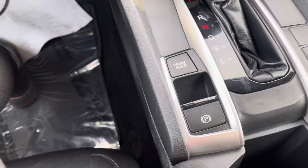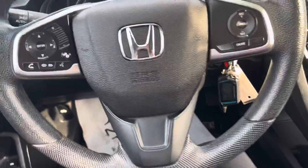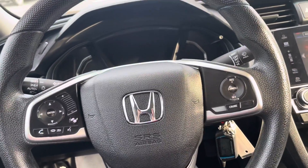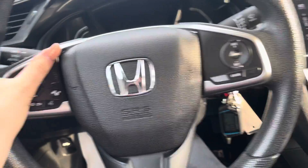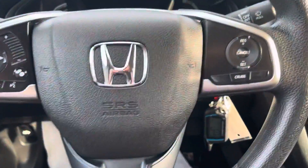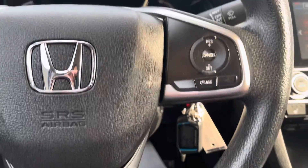You have your electronic parking brake and brake hold, and we do have steering wheel mounted controls — so you have your Bluetooth, phone settings, you can control your music and volume here, and then your cruise control settings on the other side.